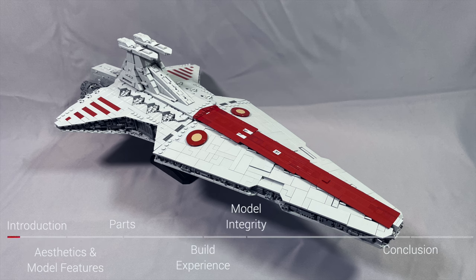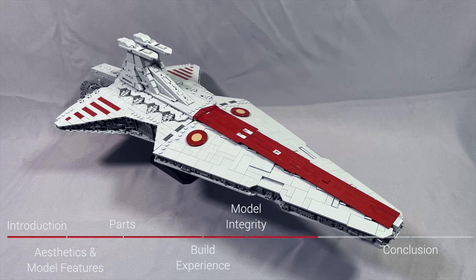In my reviews, I offer my opinions on aesthetics and model features, parts issues you might want to look out for, the build experience, the model's integrity, and I close out with my overall impression and pricing information in the conclusion.